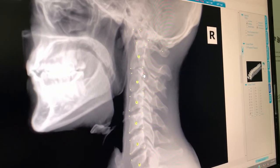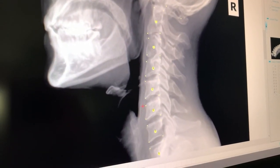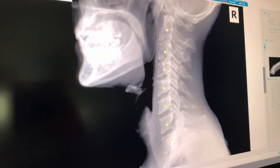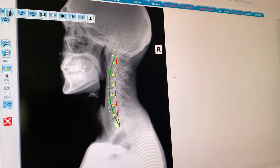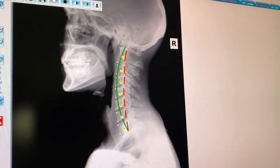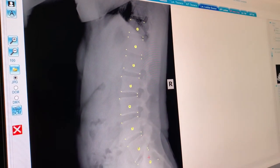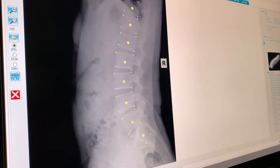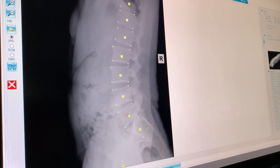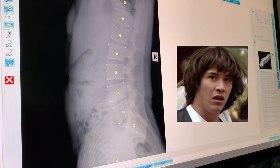Here I'm populating dots onto the vertebrae, marking a box around each one, and once I'm done I can see exactly what the normal curvature should be compared to what his is now, shown with the red line. Normally most people have five lumbar vertebrae, but if you count — one, two, three, four, five, six — Robert has six lumbar vertebrae, and we wouldn't know that unless we took x-rays.